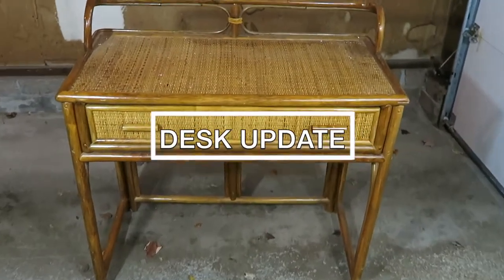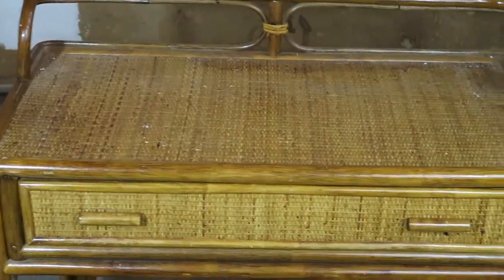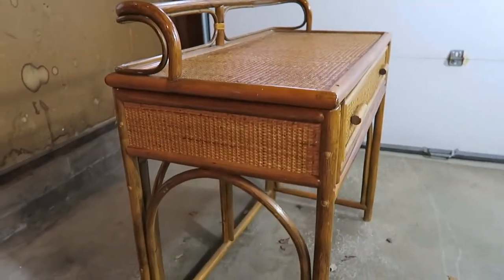This week's Makeover Monday is a desk update. This is an old desk that was passed down. It's currently in our entryway and I updated our entryway, so I wanted to do something with this desk.